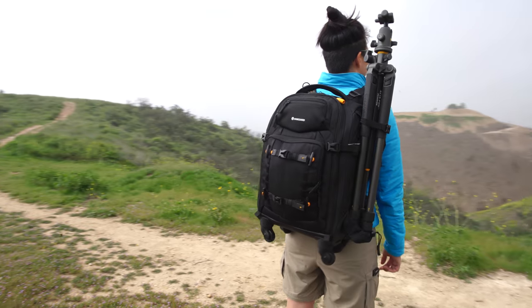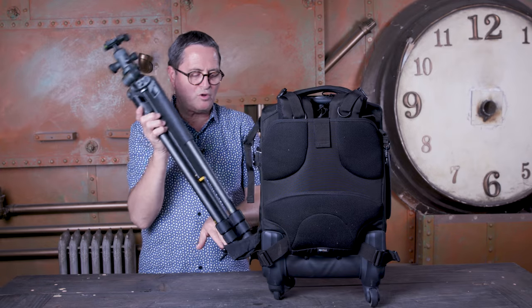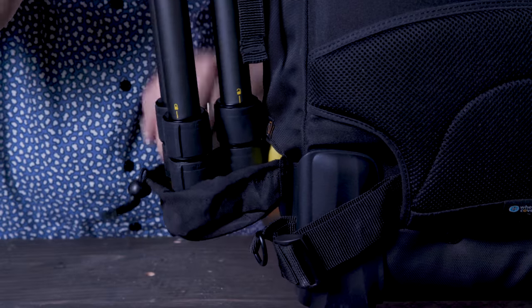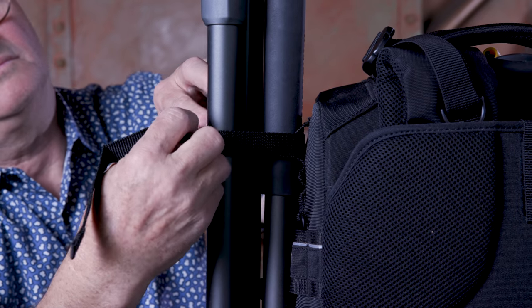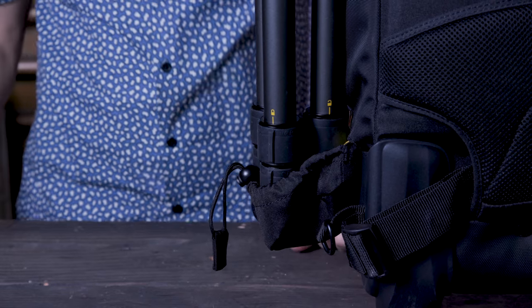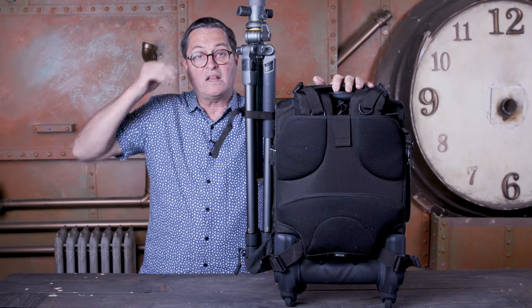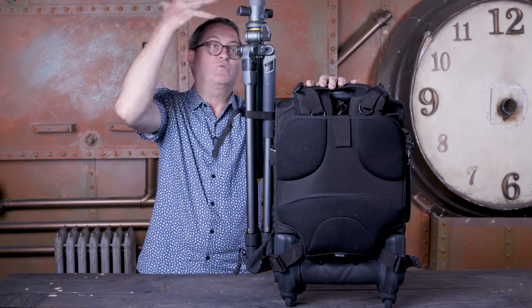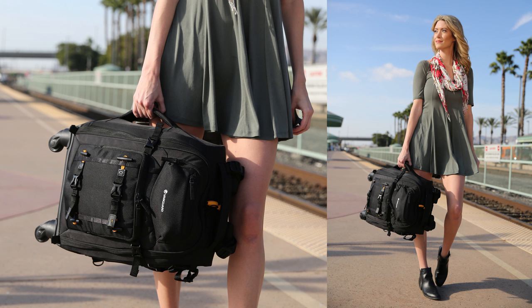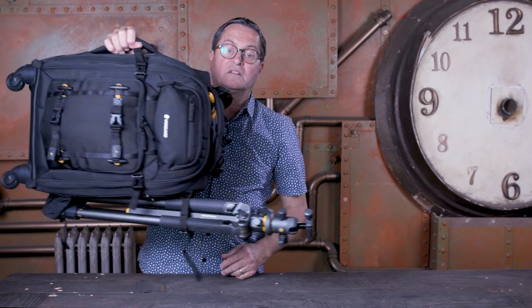A bag like this would not be complete unless you could carry a tripod. Right on the side there's a little pouch that houses a tripod — we'll pull that guy out. This is the Alta Pro 2 Plus; it fits right in there and the strap comes around it, click it on there. Easy peasy — tripod in place and ready to go. It positions the tripod up high enough that it won't hit your elbows as you're walking. There's also an excellent side handle so you can pick it up and carry it like a suitcase, and it works even with the tripod attached.